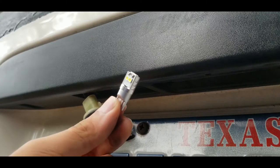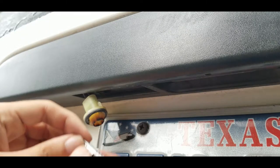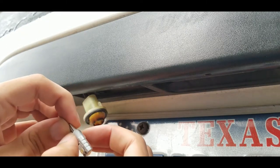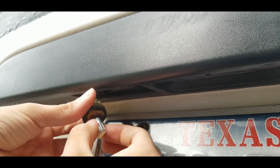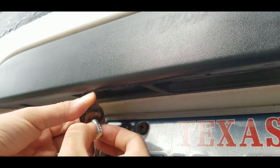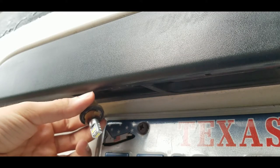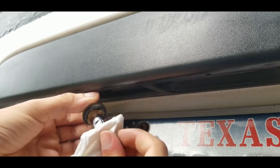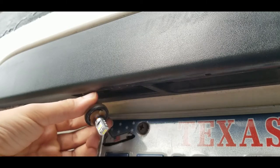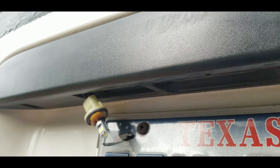Now we can take our LED bulb. I'm gonna try not to hold it by the lights, just hold it by the plastic, and you just stick it right in. Now remember, some LEDs have a certain polarity, so you want to make sure you follow that. I'm just gonna use a napkin. There we go — it doesn't click or anything, you'll just feel when it seats. So make sure the polarity is right.